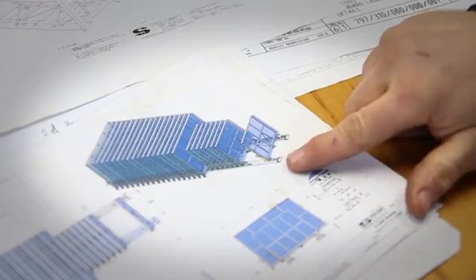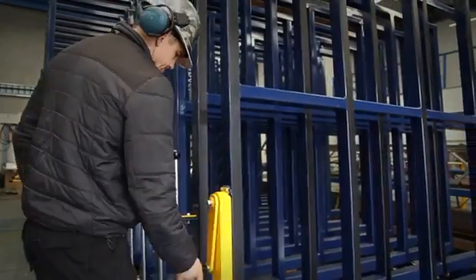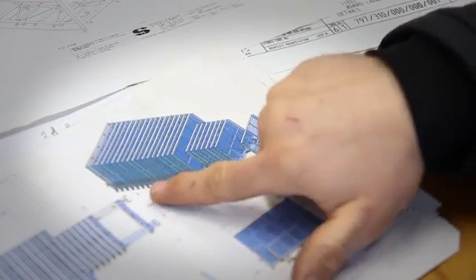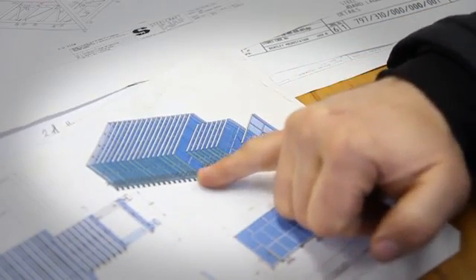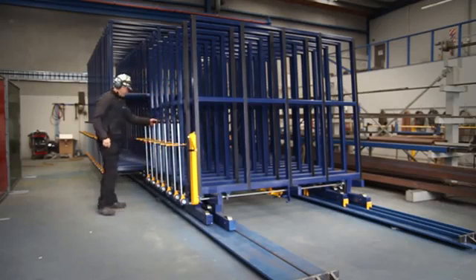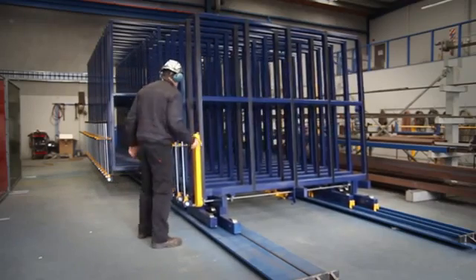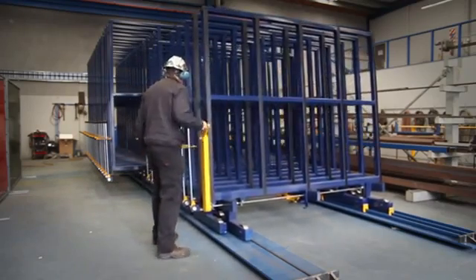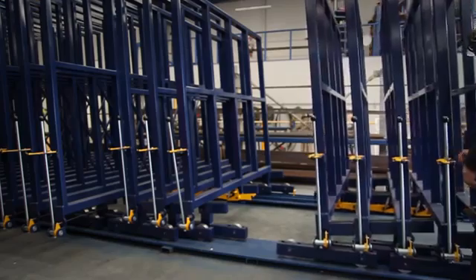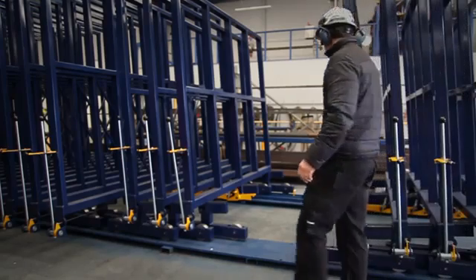Basically, how it works is you wind this lever system, which takes all the racking to the back position. Then you choose which storage rack you want to gain access to. You pull the lever down, then come back to your wheel or lever system and wind it. This creates a gap so you can bring your crane in to remove your product.